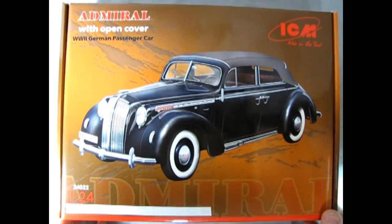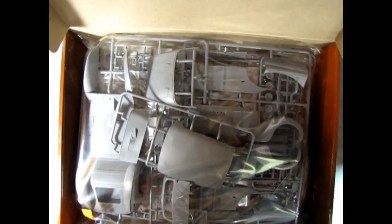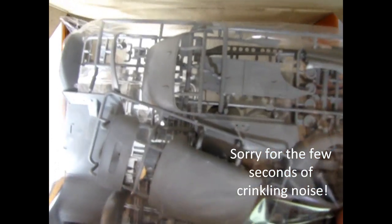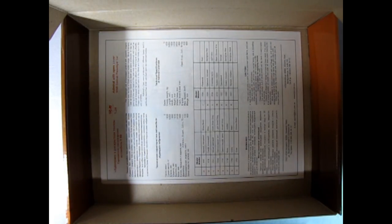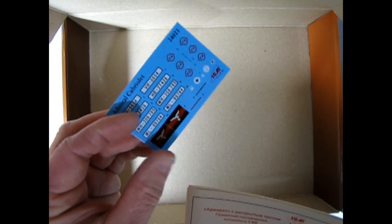Now let us open up the box — it opens up quite interestingly. There is a flap on the bottom which unfolds and then the lid opens up. In this bag are all the parts of the kit. These bags are nice because they have a plastic pull so you can open and reuse the bag. Here we also have the instructions and decals for our car, and they actually do give you something of the past in here.